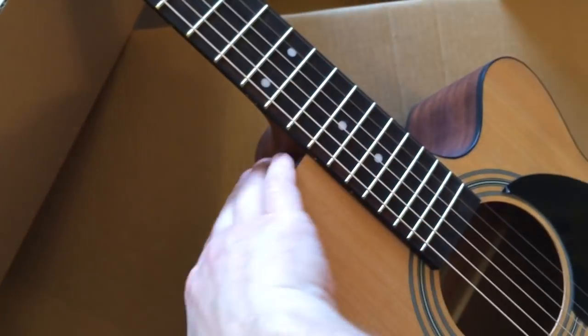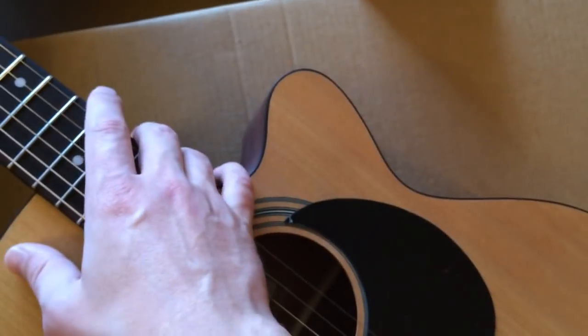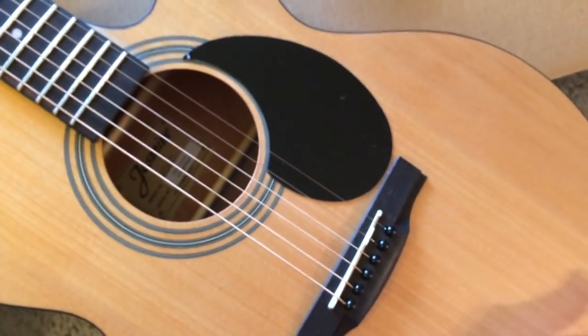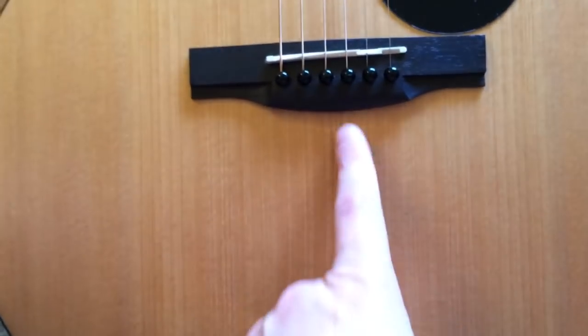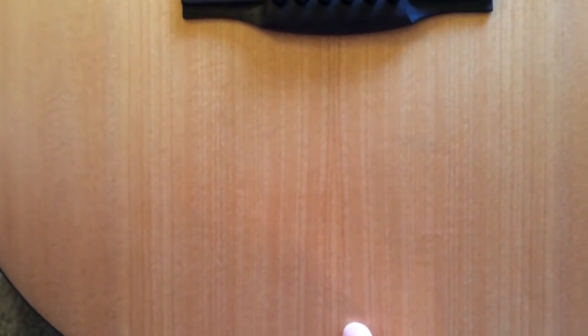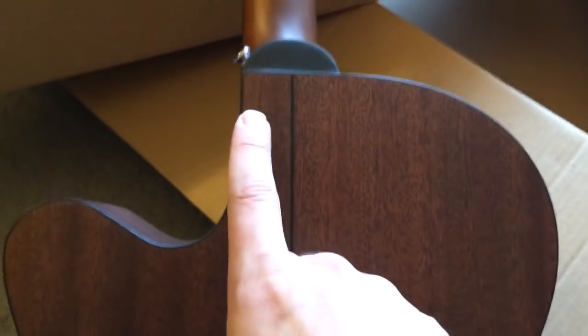To talk about the finish — I thought it would be glossy, only because of the photo, but it's actually a matte or satin finish. I'm really happy that it is, because I prefer those types of finishes. Here's the book matching line — it's a very difficult line to see, but the book matching for the top piece is really nice. The top piece is spruce, and the sides, if I'm not mistaken, are nato. You can see the beautiful striations going all the way across — very pretty indeed.